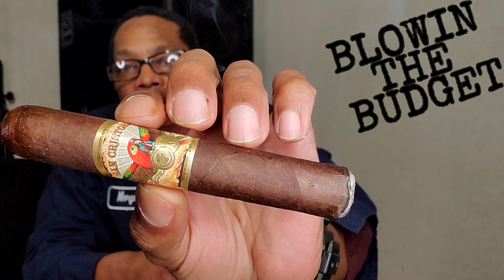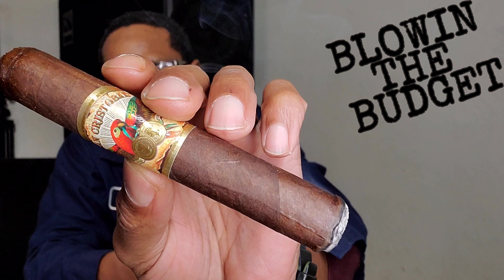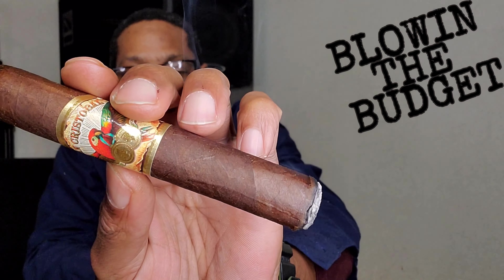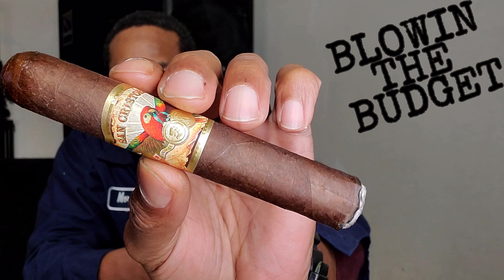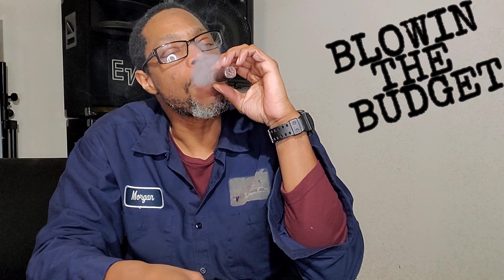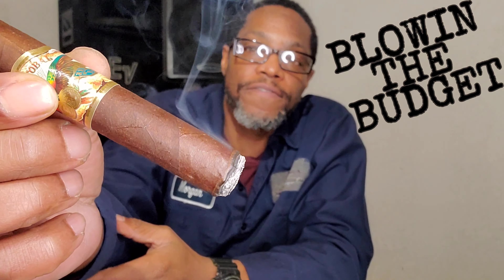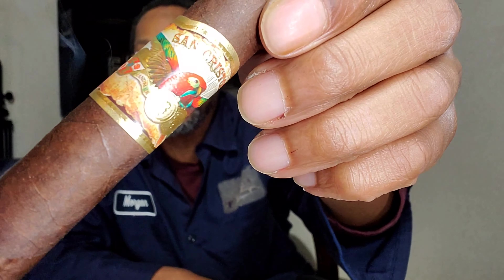Got a peppery cream on the retrohale. You're looking at a Nicaraguan Corojo wrapper, and of course there's a Nicaraguan binder as well as a Nicaraguan filler. This came in at $5.50 as a Robusto — this is an $8 stick, y'all. Definitely budget friendly. Won't break the bank.